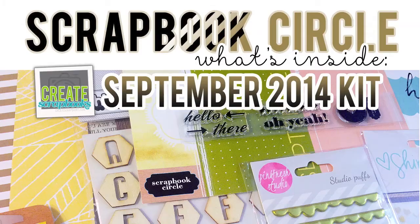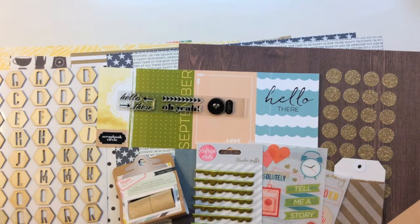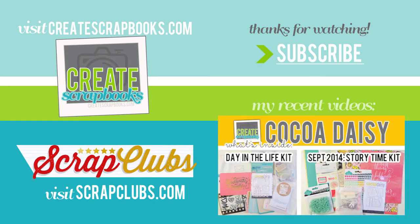So that's what's inside the September 2014 Scrapbook Circle kit, Here and There. For more information, visit my blog at scrapclubs.com — I link below the video with the full blog post. Thank you so much for watching and subscribing. I hope my videos help you determine whether you'd like to purchase a kit and what fits your style and needs. See you soon with another video!